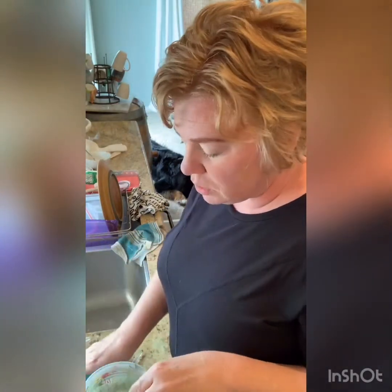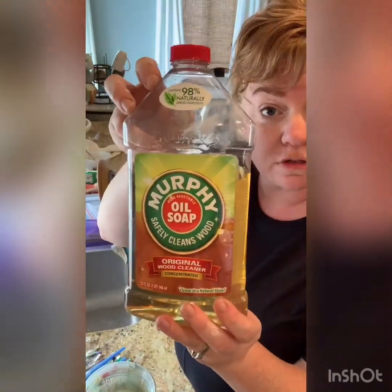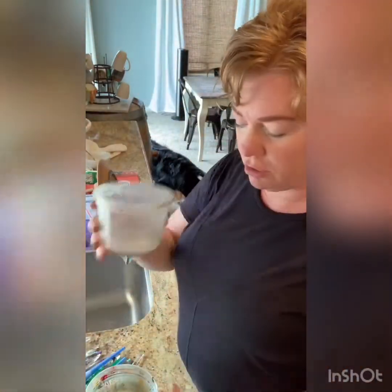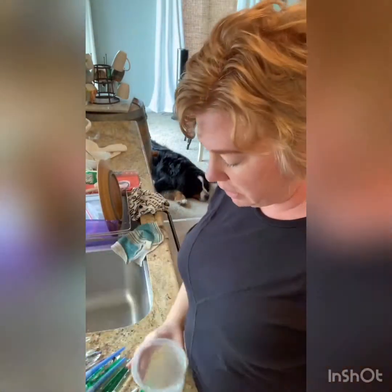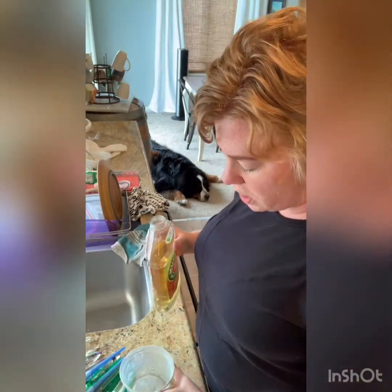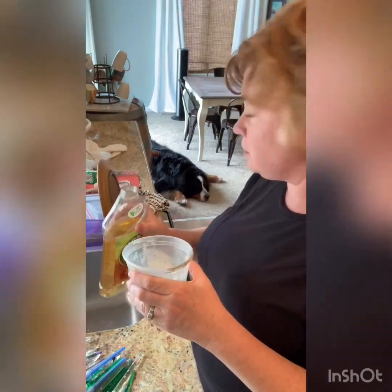What you'll need is my favorite, Murphy's Oil Soap for washing, and then some little paint cups from my classes.